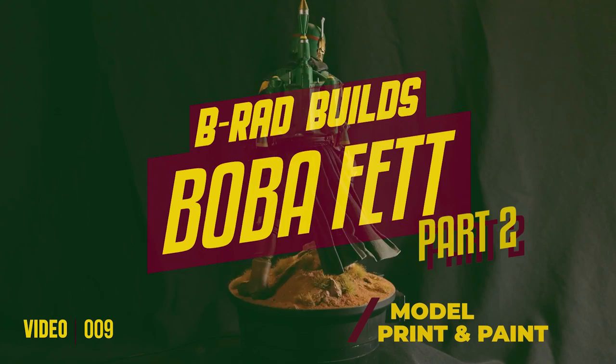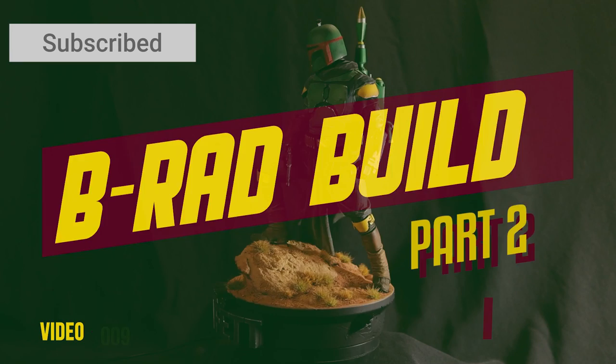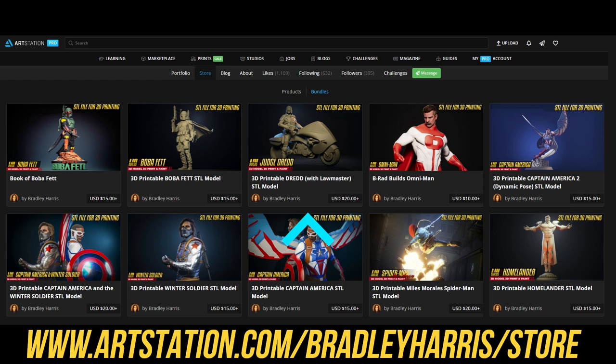Welcome to B-Rab Builds. Today is part two of my Web Effect series. I'm going to paint off the model I made last time. If you haven't seen that video, please head over to the link in the corner and check that out. If you'd like to pick up the model and follow along, please head over to my ArtStation where you can pick up the STL file for SLA 3D printing. Now with that out of the way, on with the video.